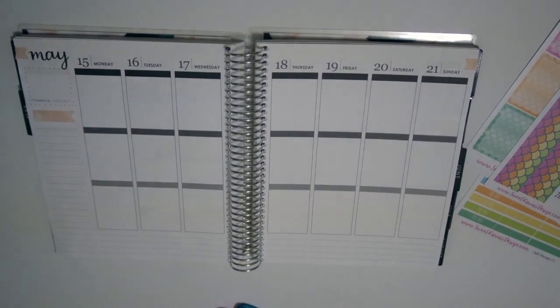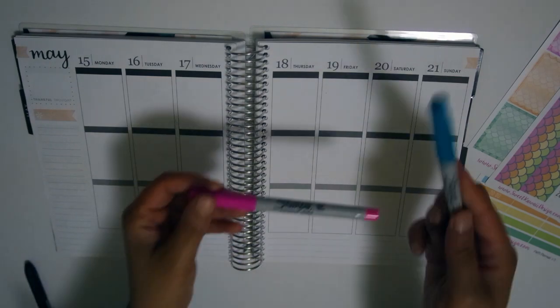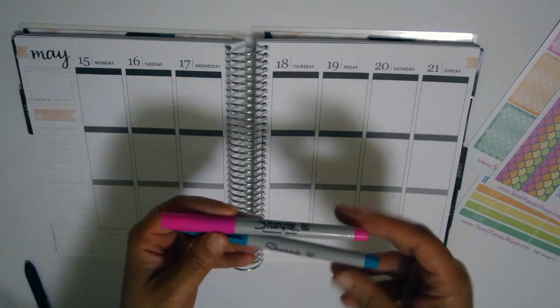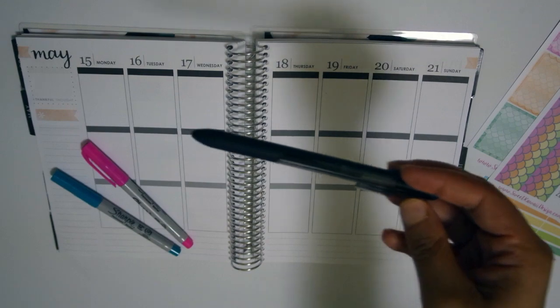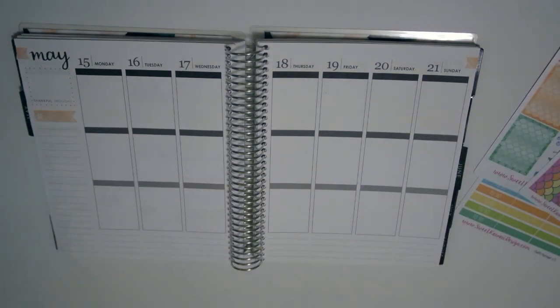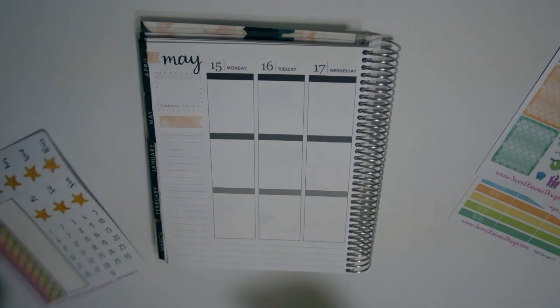I decided to go ahead and use it anyway because the colors were kind of springy. Now I'm getting ready to put down my bottom washi, and this week my bottom washi did give me a little bit of trouble. Before that, I'm showing you the pens I use, because if you've ever used Sweet Kawaii Design kits, you would know that you can't write on her paper with a gel pen - you have to use a Sharpie, a marker, or a ballpoint pen.